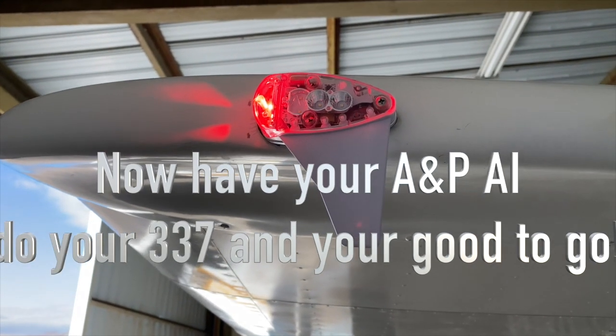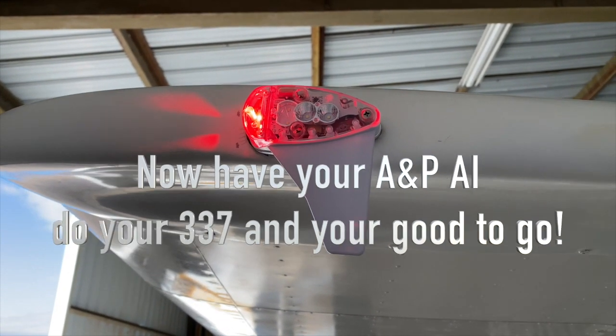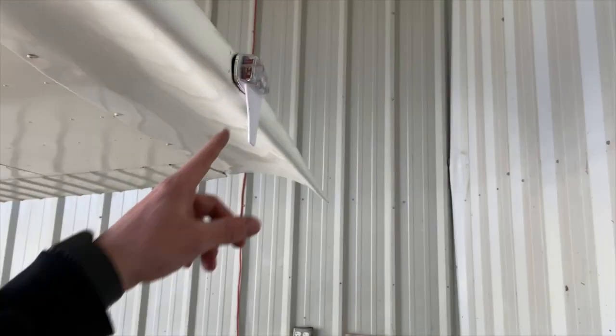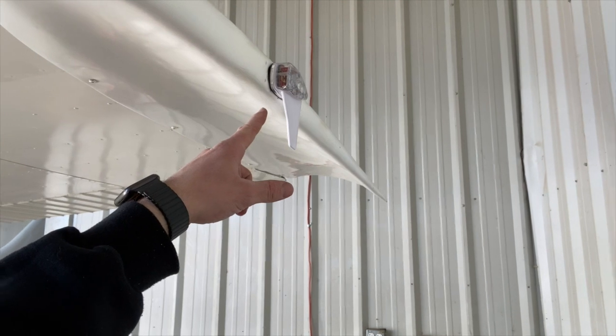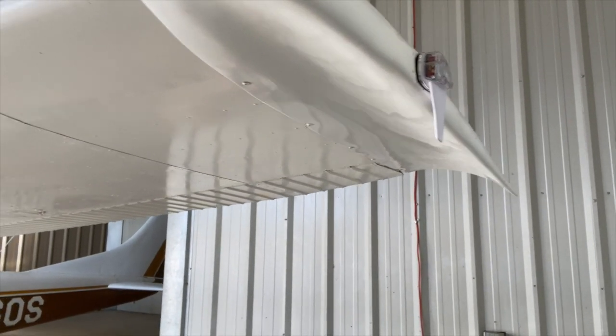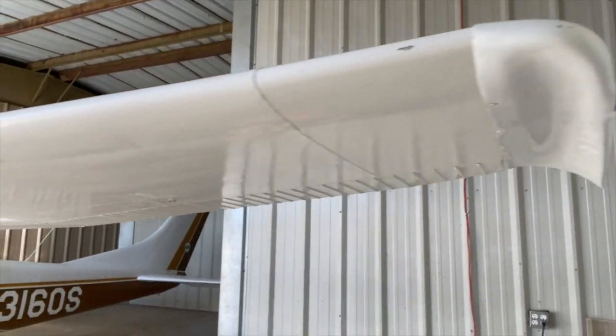There you have it — it's all installed and working. We just finished up the install with the Sky Beacon ADS-B out. We'll have the test flight on Thursday; it is way too windy to do it today. Here's the bird — it is very windy today, as you can see.